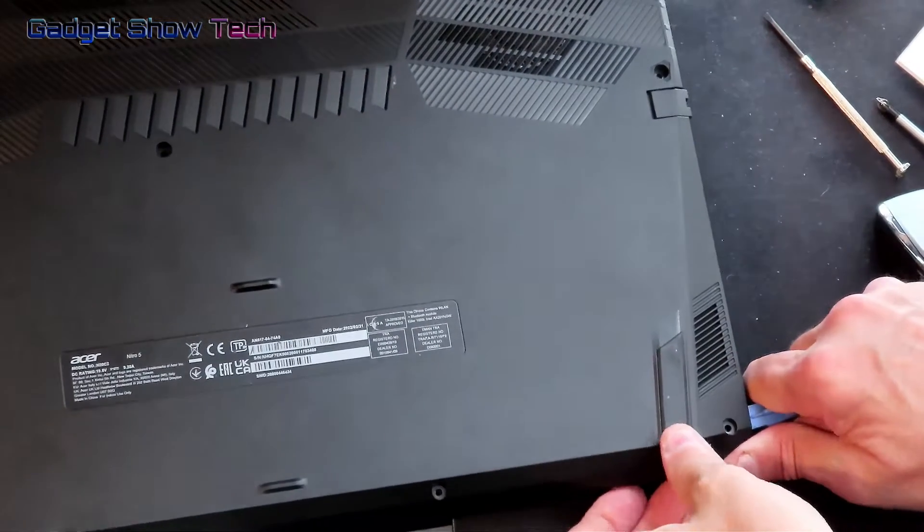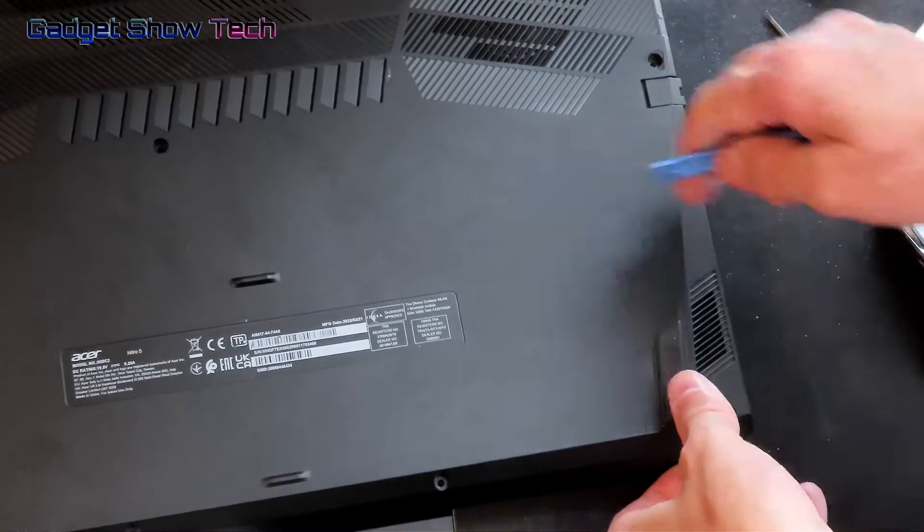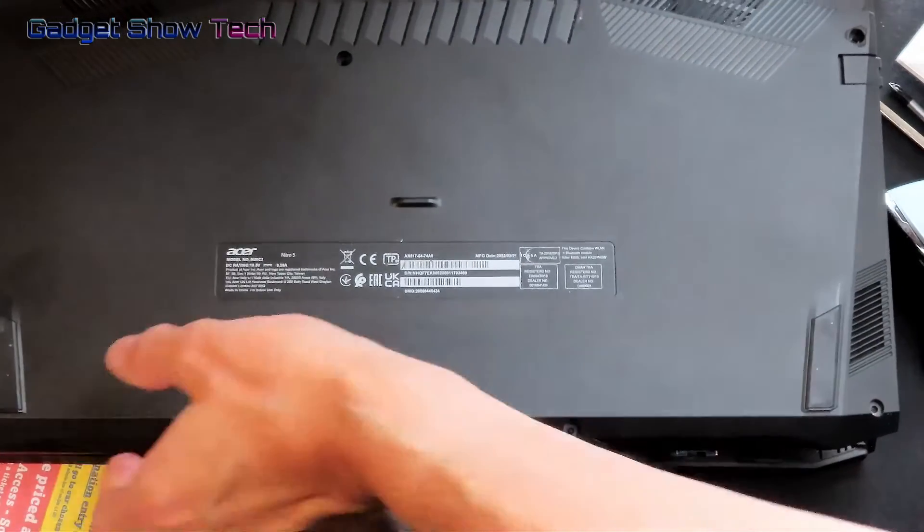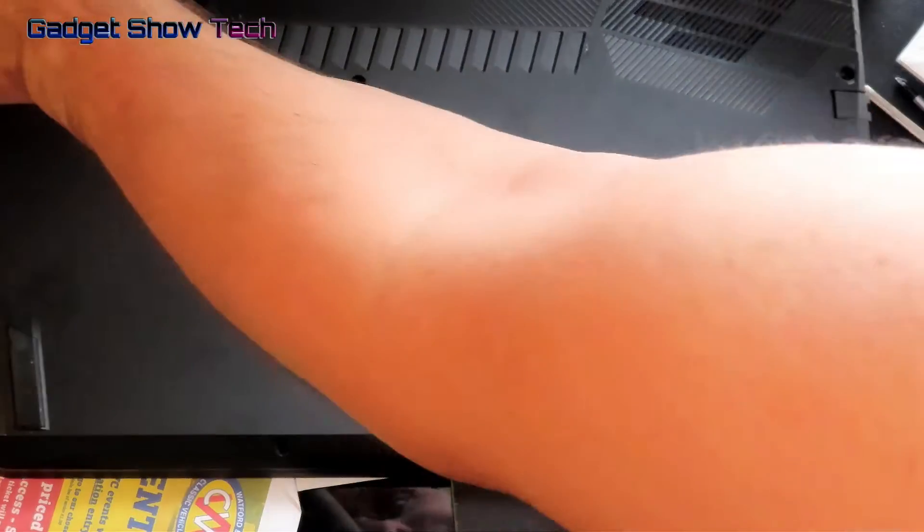It seems to be opening okay. You can still use the plastic pry tool to work along the other edges — just go carefully so you don't break anything by pulling it up too hard.